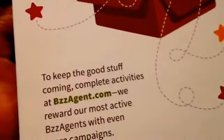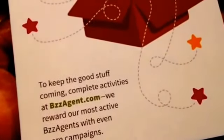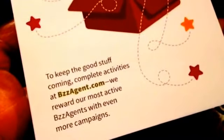And usually they send a little card with it. They didn't send any coupons this time — usually they'll send coupons with it. And the card says, if you receive this buzz kit in error, you're welcome — kidding, our shipping department doesn't like when we joke about that. And it even says down here: to keep the good stuff coming, complete activities at buzzagent.com.